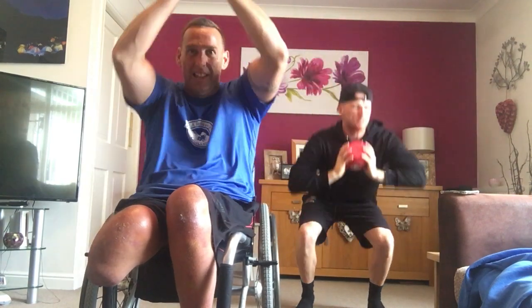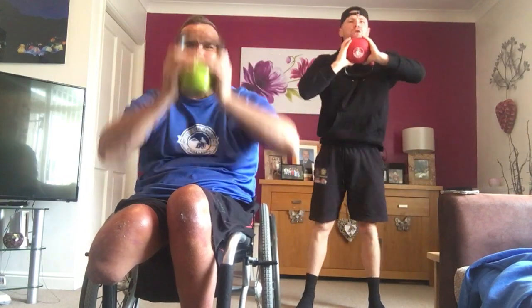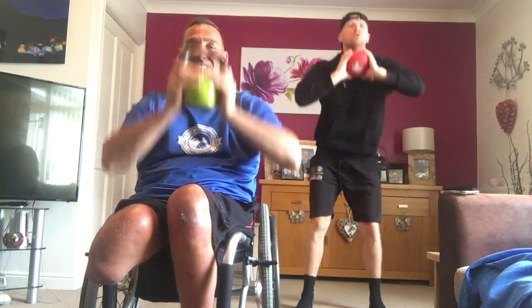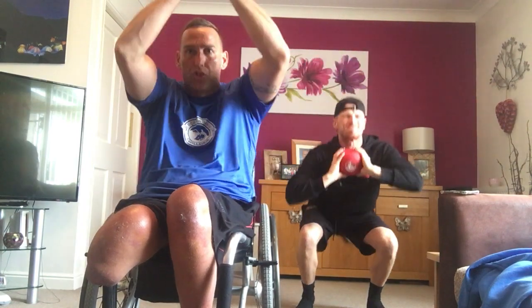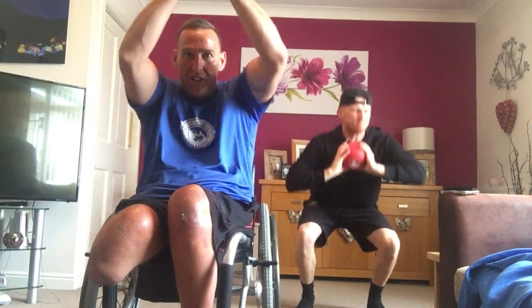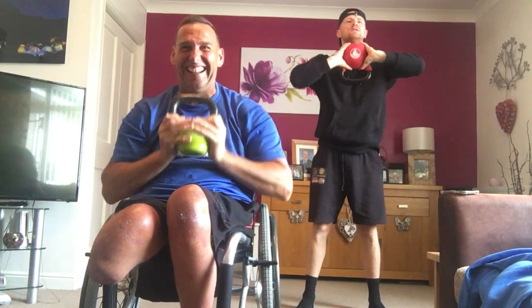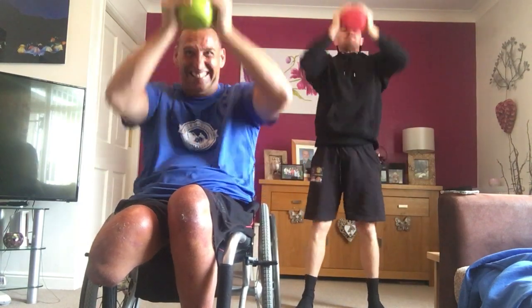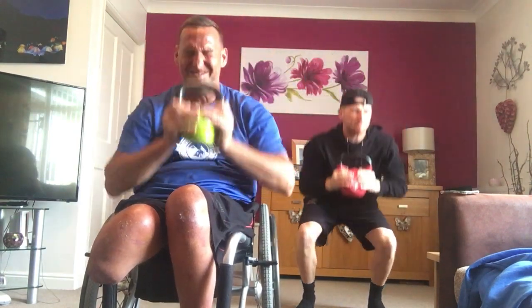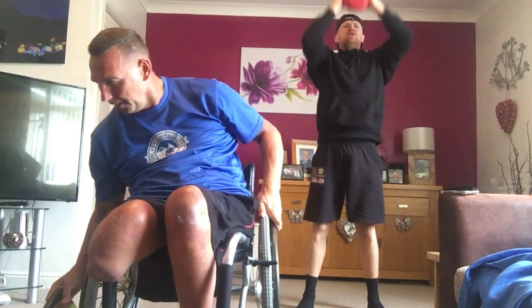Back to it. My squat to press — squat, press, push out. Squat, press, push out. Let's go. One, two, four, three, two, one. That is round one. Two more rounds.